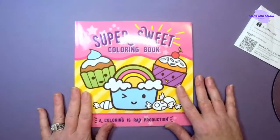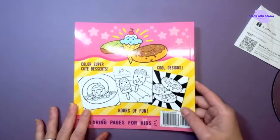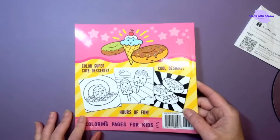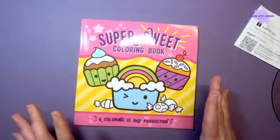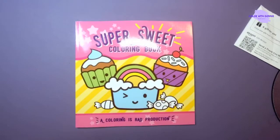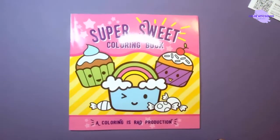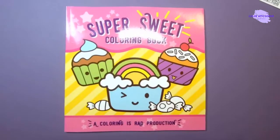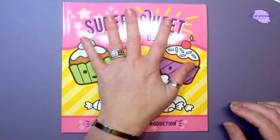I'm just gonna do a quick flip through of the book. I don't know if there's already a flip through on YouTube, but I actually saw this on someone else's coloring book collection video, so I added it over on my wish list. I was so stinking excited to get it today, so I'm just gonna zoom this down a little bit so we can get a better look.